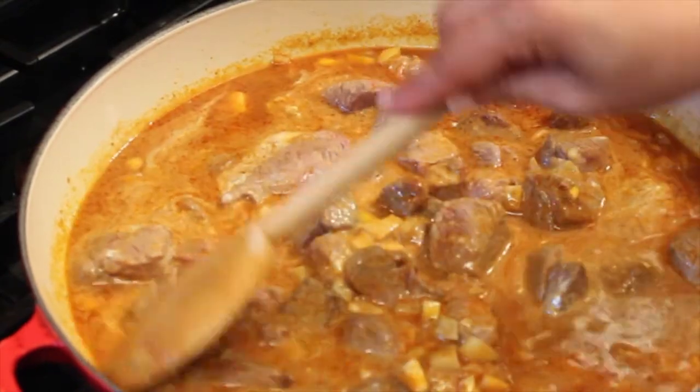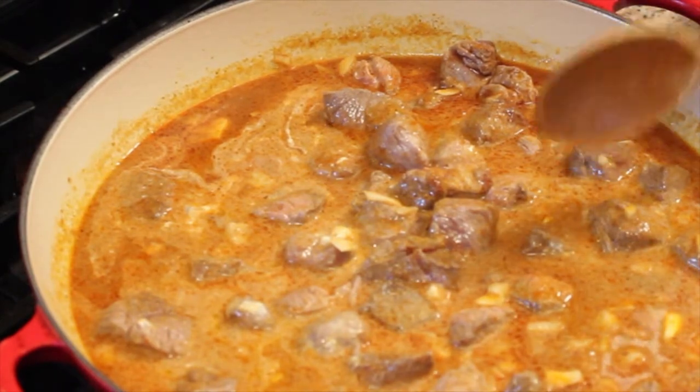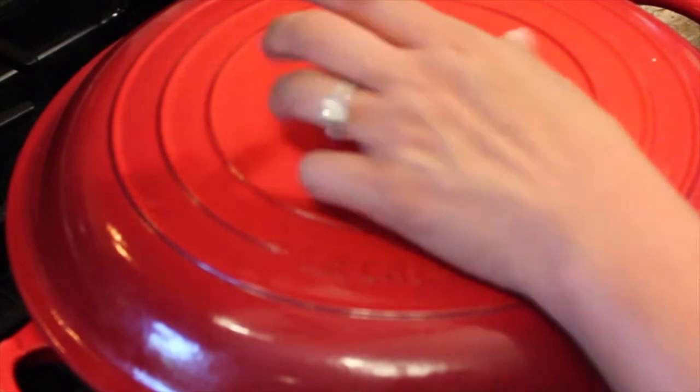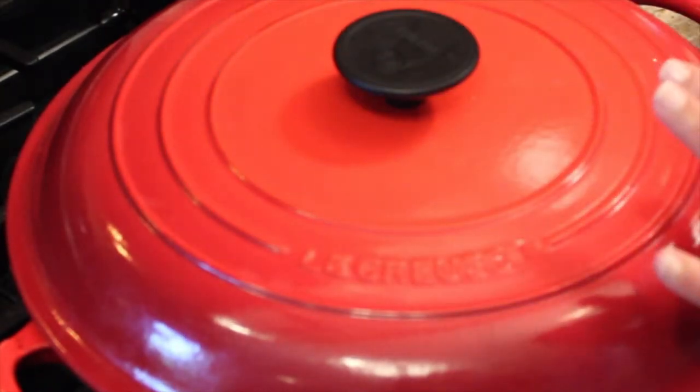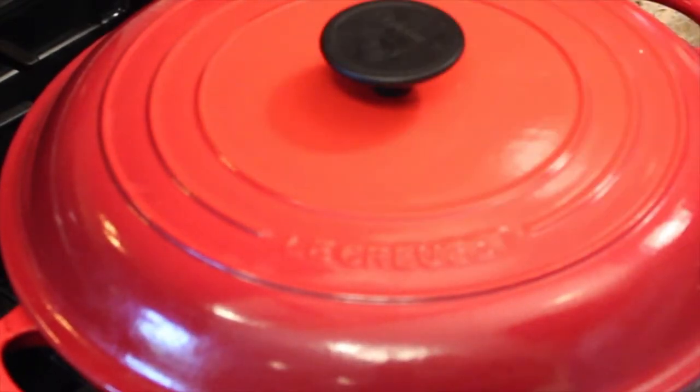Bring that up to a light boil and reduce the heat. Go ahead and cover it, and we're going to let it cook for about 8 to 10 minutes. It's leg of lamb, so it doesn't need that long. If you're using a different cut like shoulder or a lesser cut, you want to go ahead and cook it for about an hour. But this will be done in about 10 minutes.